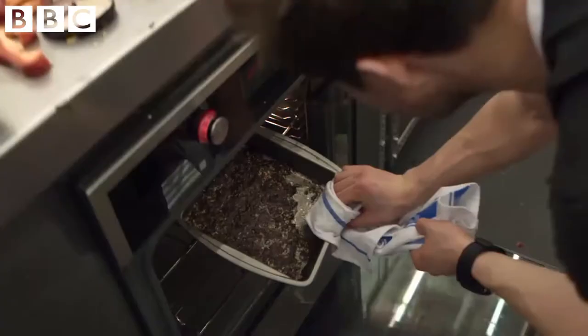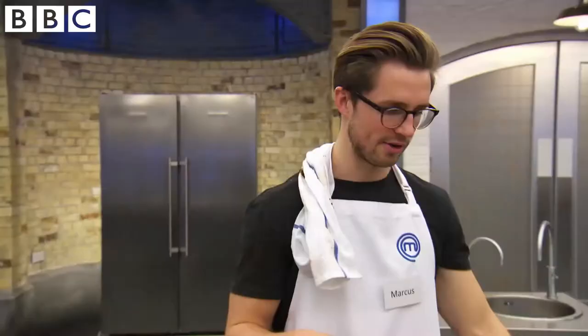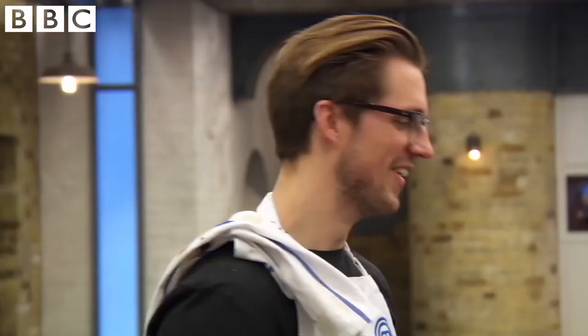We want that to be sticky and sticky to the roots of our mouths, and we don't want it to be dry or burnt. Now it's just like some liquid mess. Have you got any straws? I'm not helping, am I? No, not at all. Oh, my God.